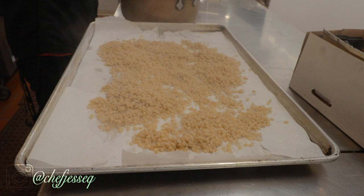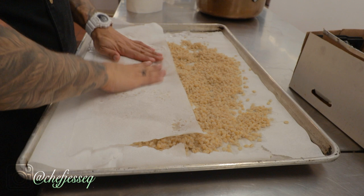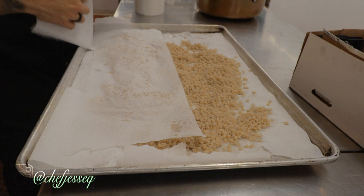Now that the barley is all laid out, we're also gonna put some paper towels over it to pat it dry from the top. We're gonna leave this like this for about five minutes to cool down and dry out, to get the barley nice and dry before we proceed to the next step of getting ready to puff it.